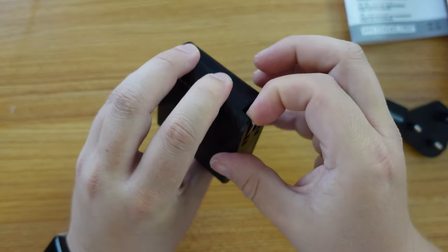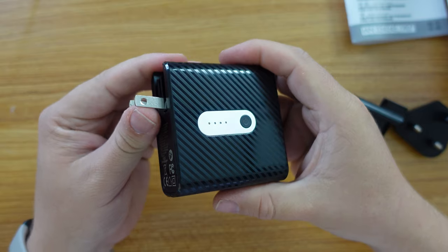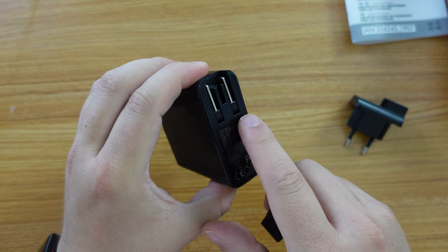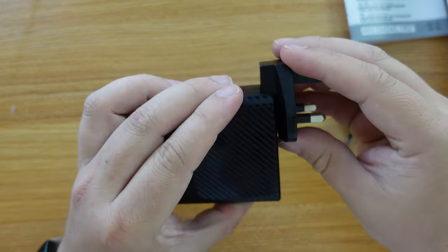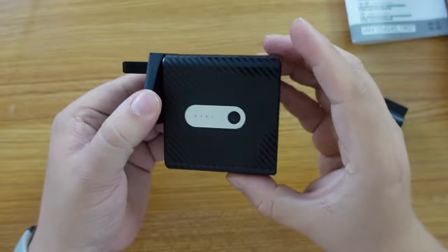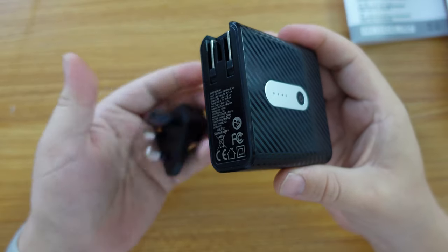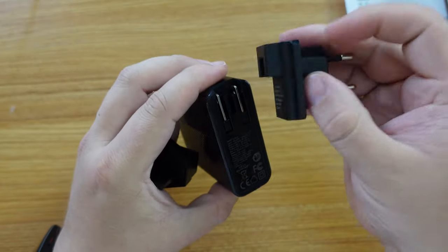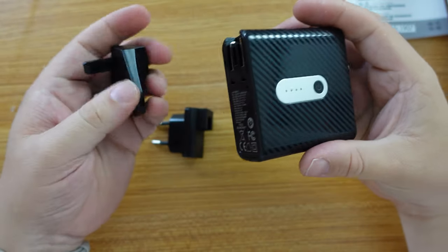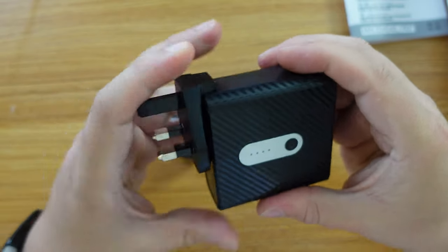Let's look at how you attach the travel plugs. Since I live in the UK, I'm going to leave the built-in US plug folded in and slot the UK plug in from the top — and there you have a UK travel power adapter that's also a power bank. To undo it, just slide the UK plug out. If you're traveling to Europe, you can clip in the European adapter instead. Very easy to do.